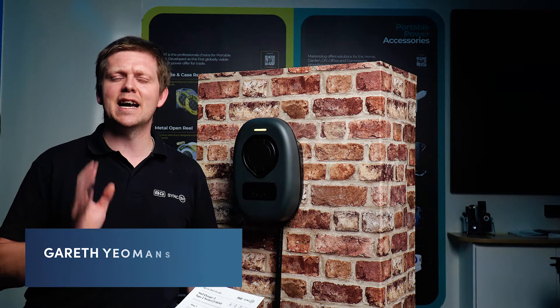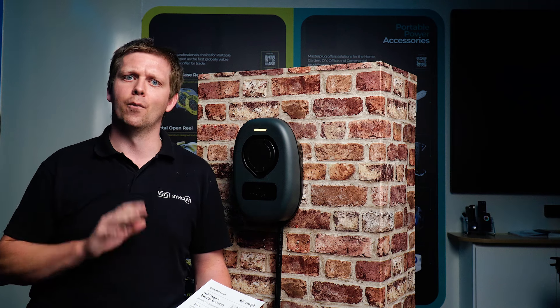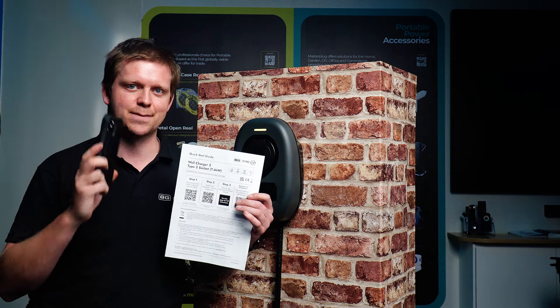Hi, my name is Gareth and I am the technical manager for BG Sync EV. The purpose of today's video is to go through the commissioning and configuring of your wall charger. All you'll need is the quick start guide that comes with every charger and a smartphone.